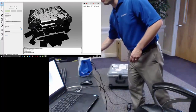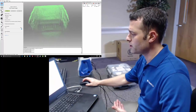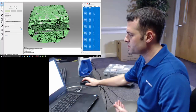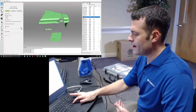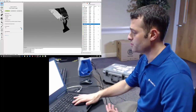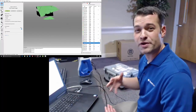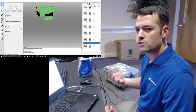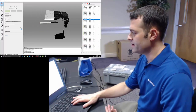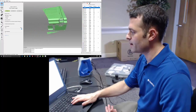That was a little fast, but pretty good. We've got a good set of data — it looks a little rough right now because we're only looking at the raw data. As I was scanning, each frame had to be registered to the one next to it. During scanning, Artec Studio is only running what we call rough registration — a fairly low resolution version of the registration algorithm — only as fast as it needs to be so the computer can keep up and I can get visual feedback on my monitor.